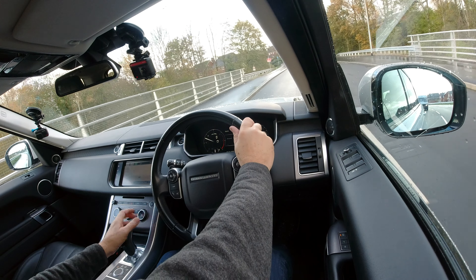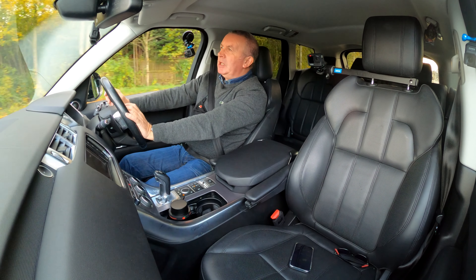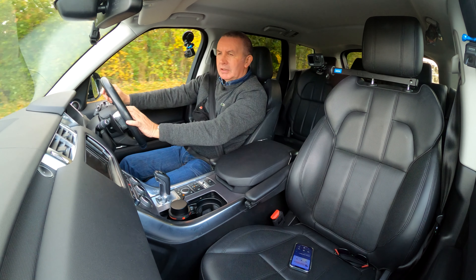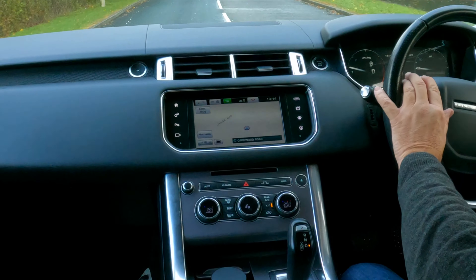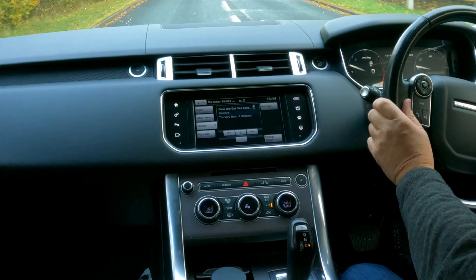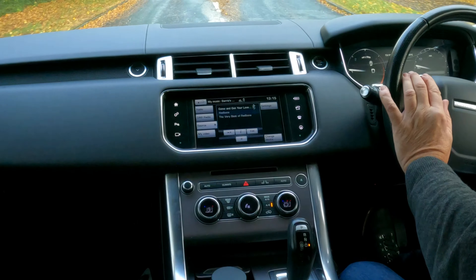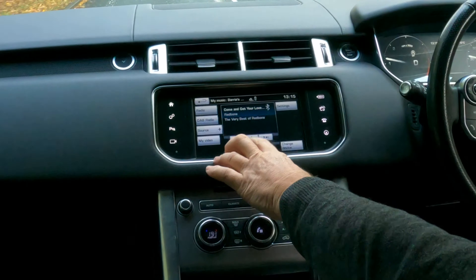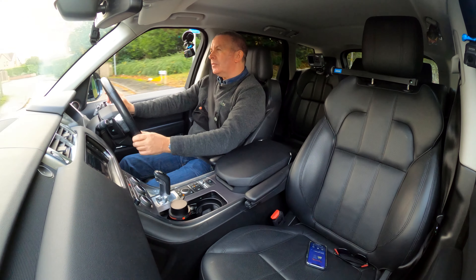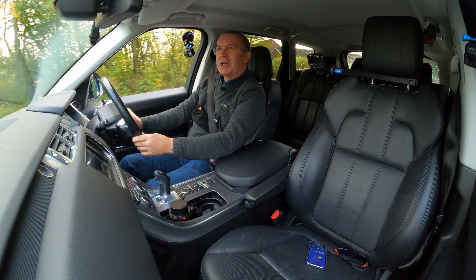So I'll just demonstrate the audio system — hey Siri, play music. And then we'll turn it up here. Just pause it — the sound is absolutely fantastic, and as you can see they are so easy to drive.